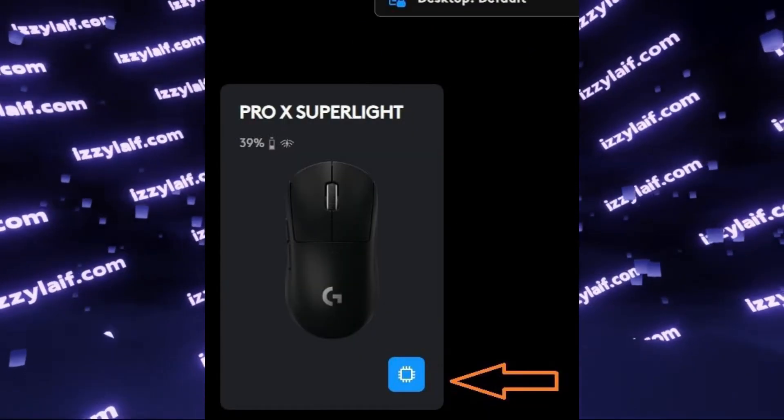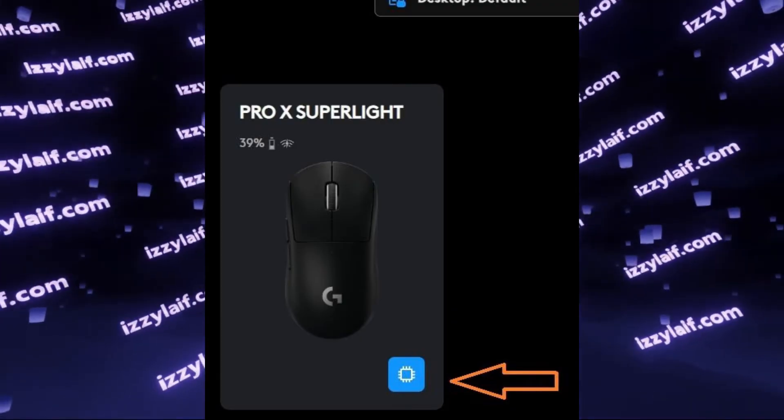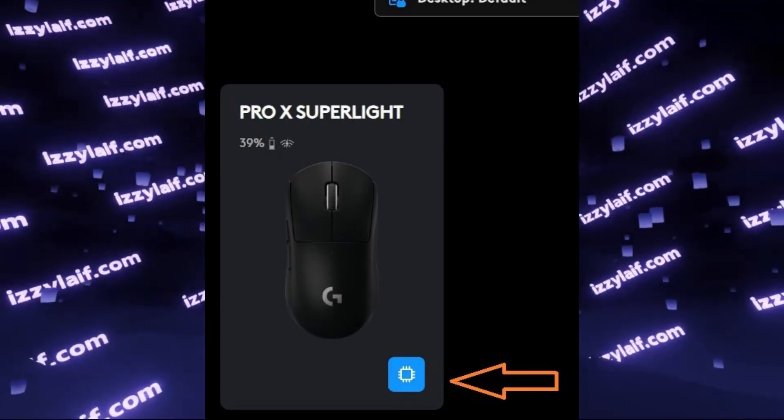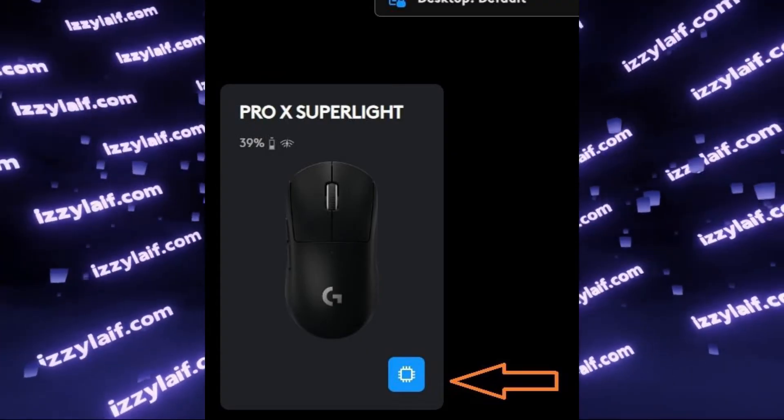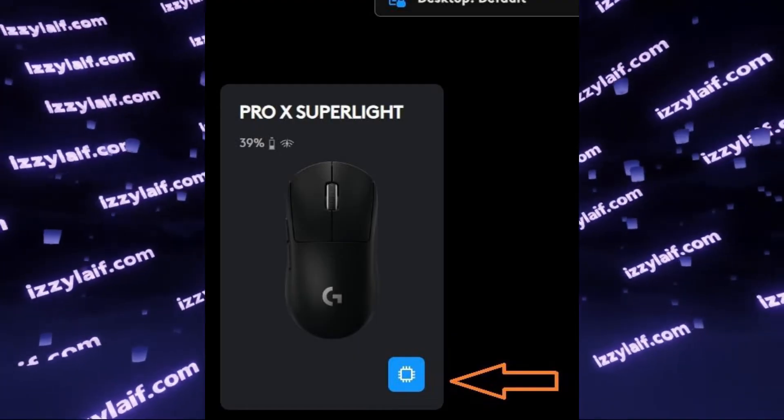The mouse has some built-in memory, and you need to activate this internal memory mode to store your mouse profile settings inside the mouse itself, so you don't have to use the software to configure them and switch between them.